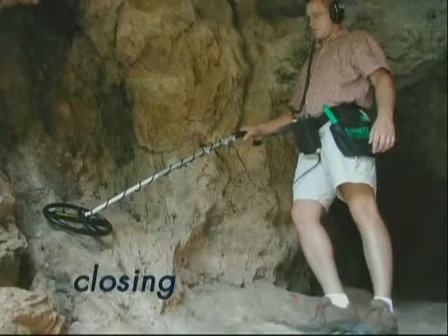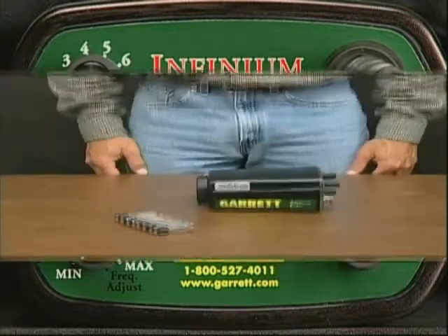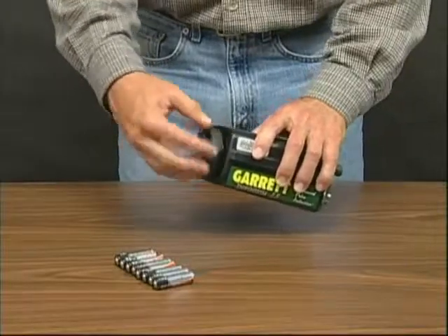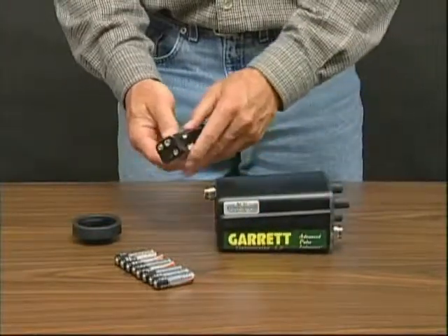In closing, we've already discussed the automatic battery check, but let's now learn how to change the 8AA batteries. First, unscrew the battery cap at the rear of the detector housing. This should always be done by hand without using any tools.